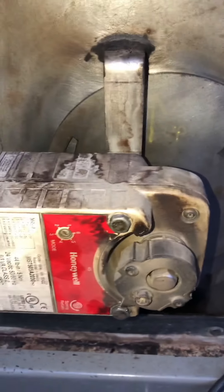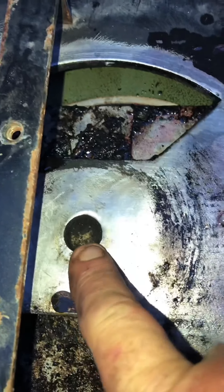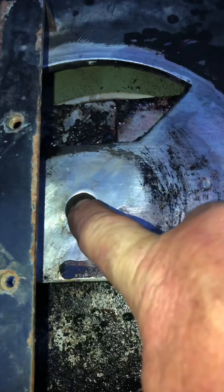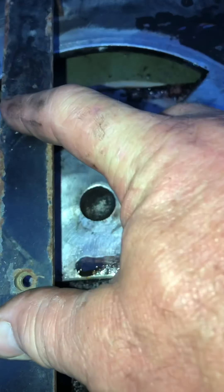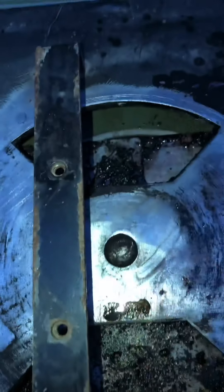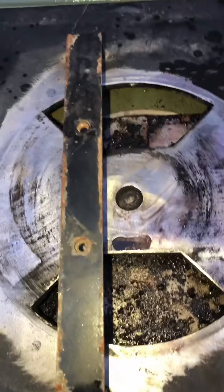When you go to reinstall that damper motor, there is a hole in that box — that one right there, to be exact. You need to line the shaft up so it drops in — you'll feel it. Then you put your two bolts in. If you don't line it up and you put the bolts in and crank it down, you will bind it up and it will not turn.